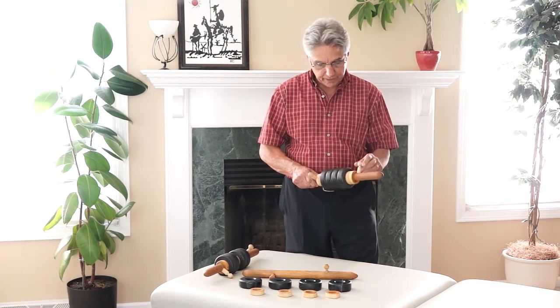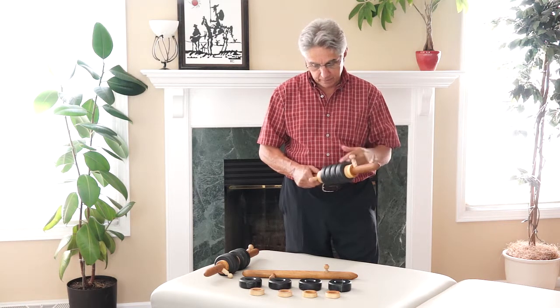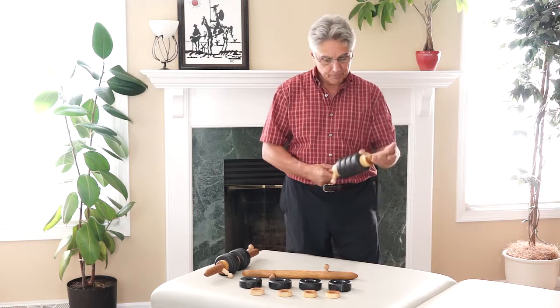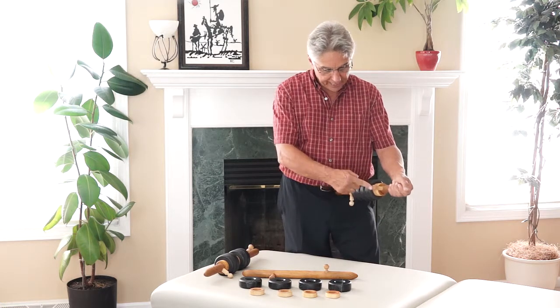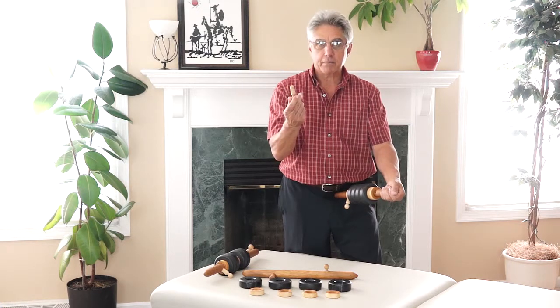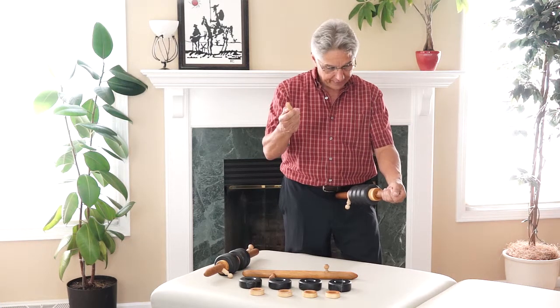I'll show you a couple of ways that you can use the Hot Stone Accu-Roller, but most importantly is how easy it is to use. These are Accu-Pressure pins, as you can see, and they are easily removable — just like a bolt. They thread in and they thread out.